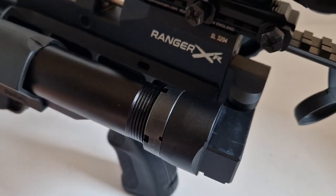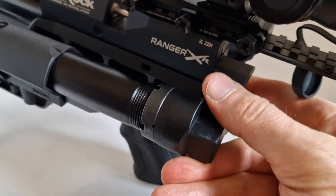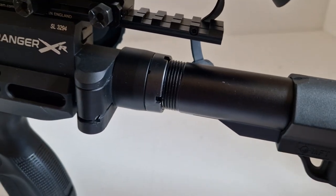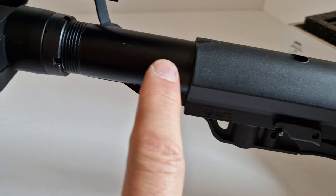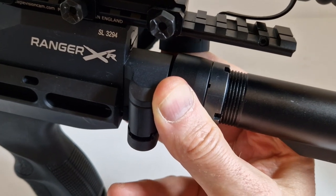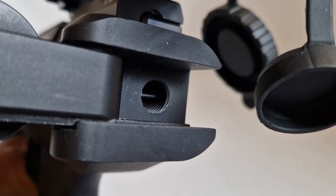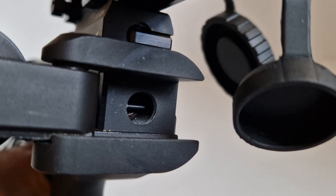Being pre-loved, there's a fair bit of slack where the hinge connects to the back of the action. Once extended, there's a little bit of slack between the stock and the AR-style buffer tube, and some definite slack where the hinge attaches to the back of the Ranger XR. I can't see any obvious nut I can tighten up at the rear.